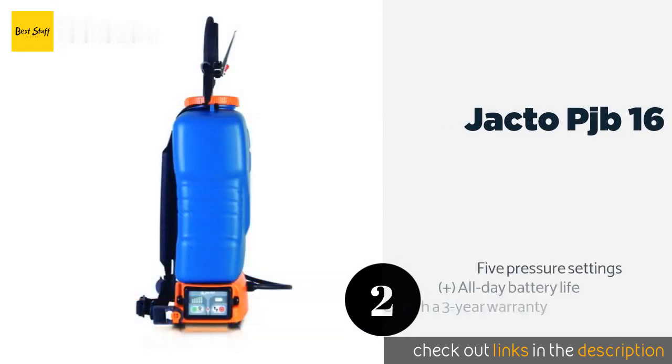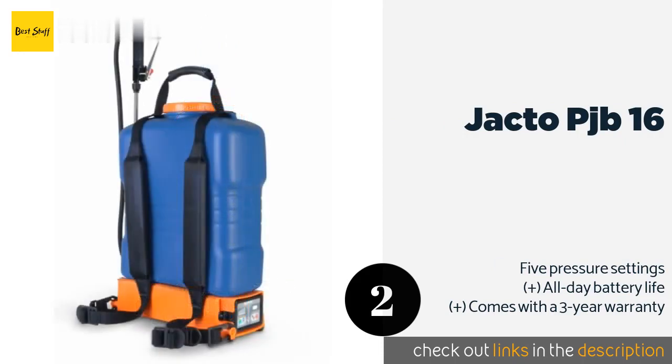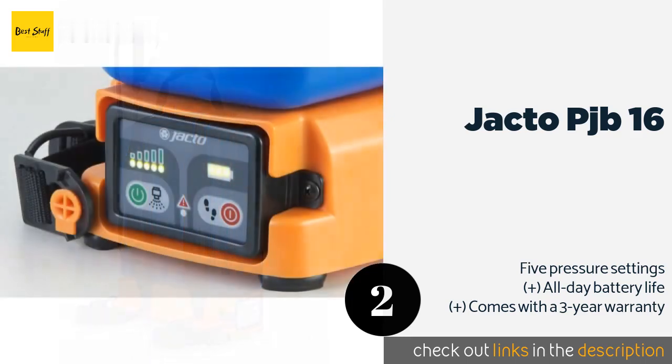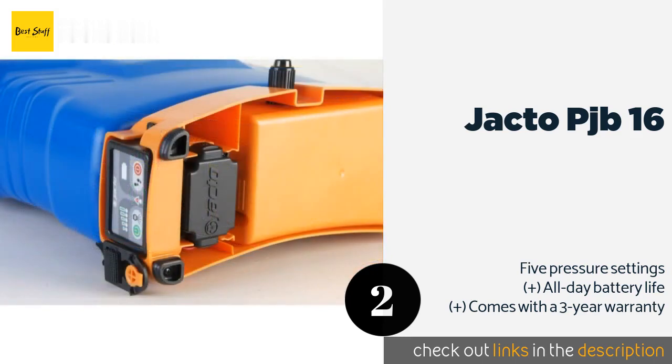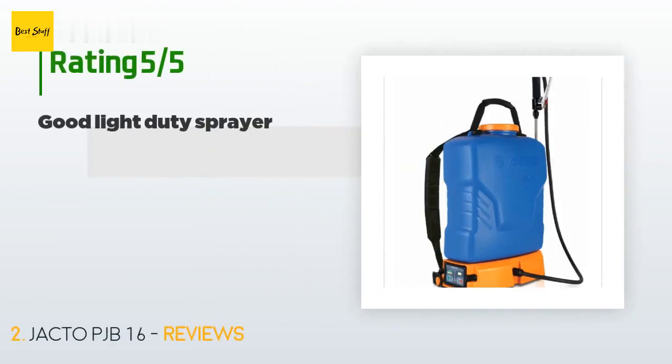The second product is the Jacto PJB16. Several features set it apart, but its intuitive LED control panel may be the most impressive — it allows you to change the spray speed and monitor power reserves. It shuts down automatically after 10 minutes of inactivity to save energy. This product is available on Amazon for $335 and has 45 reviews with an average rating of 4.1 stars.